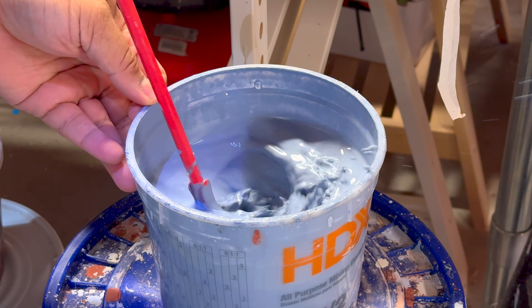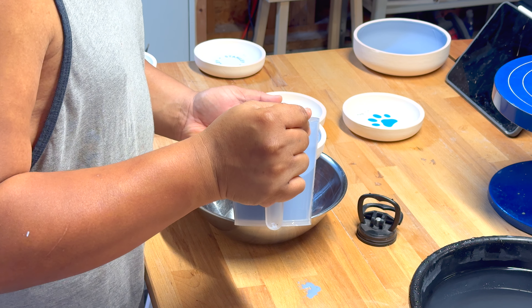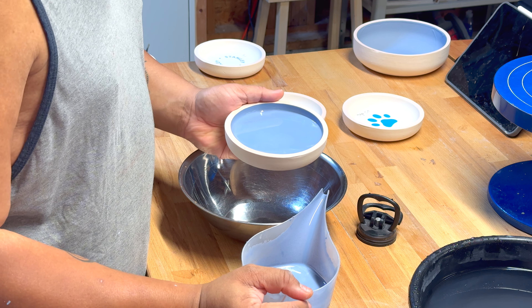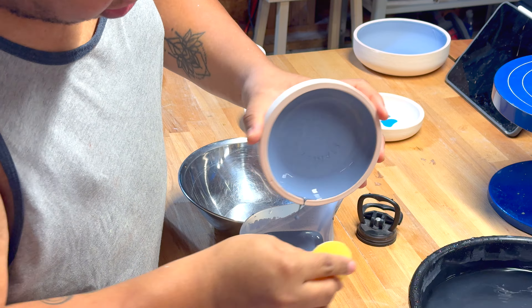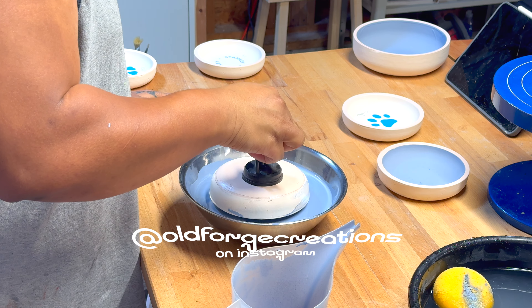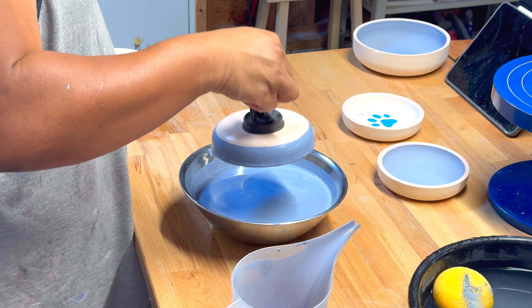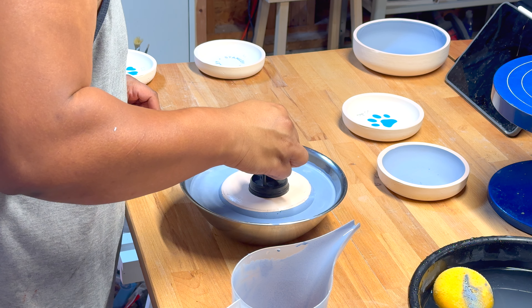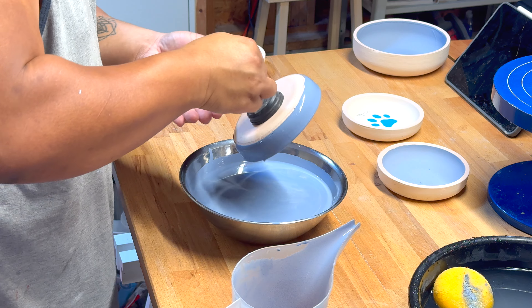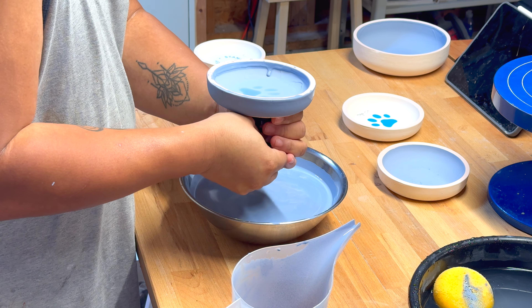Now it's time to glaze — I know it's been a journey. I mix up some Sapphire. Glazing is mechanical, it's physical — you need to figure out the mechanics of how you're going to get this piece to the glaze or vice versa before you start, otherwise you panic and it goes wrong. I started by filling the inside first, then pour it out. To do the outside I tried a car dent puller — a trick I learned from Joe Thompson at Old Forge Creations. It worked once and only once on this pet bowl. The idea is it suctions to the base and you just dip and pull it out easily. It's so heavy it pulled itself off the dent puller, fell into the glaze, and made an enormous mess.